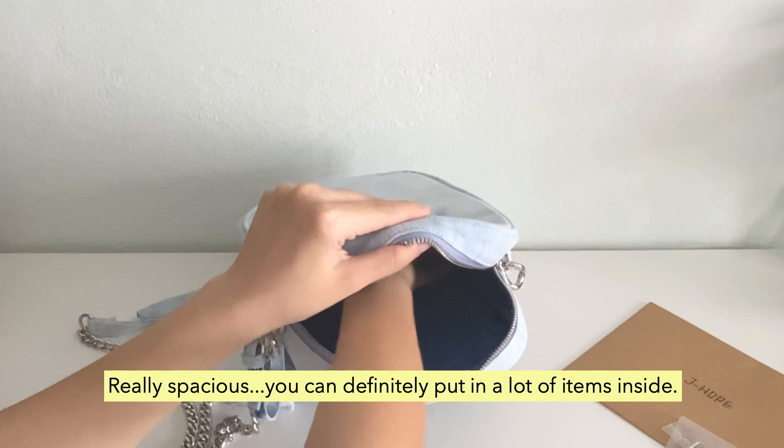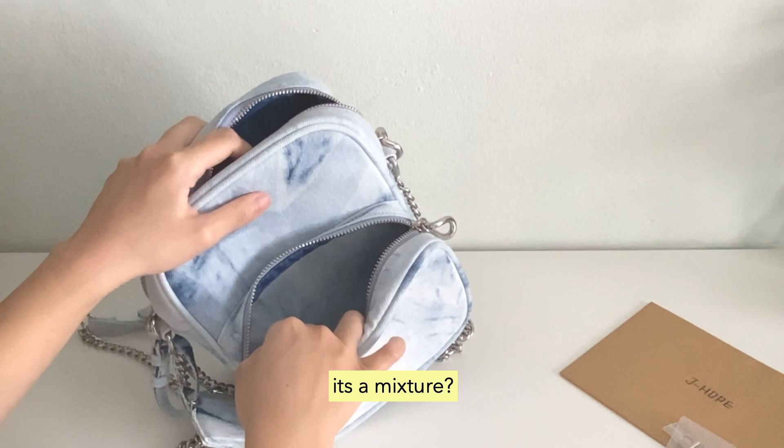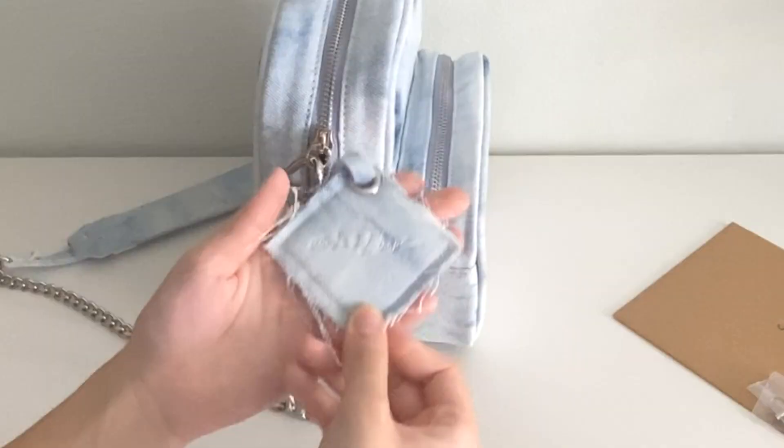It's really spacious — you can definitely fit a lot of items inside. The lining is made out of a very dark blue shade, and for the front component it's a mixture: it's denim on the outside and the dark blue lining on the inside. On the side, it says 'Made by Hope' in Hobi's handwriting.